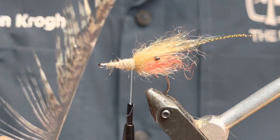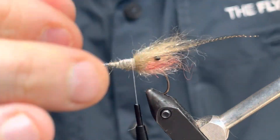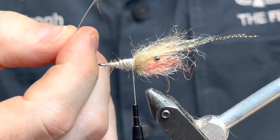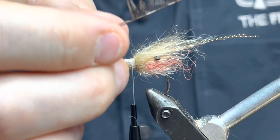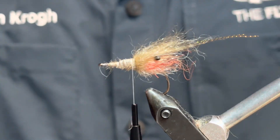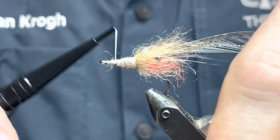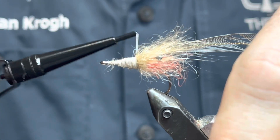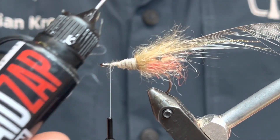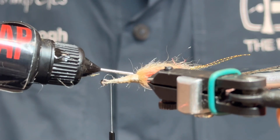Then it's time to take the rest of my pardo feather and try to measure how long you want your fibers. I don't want them too long, so I'm gonna tie in around here. To secure it all I'm gonna take some UV resin now just to secure the cocktail feathers, eyes, and lead wire, to make the fly even more durable.